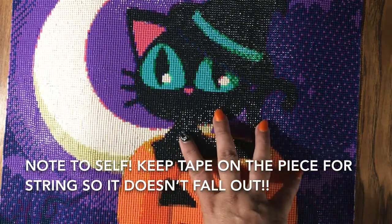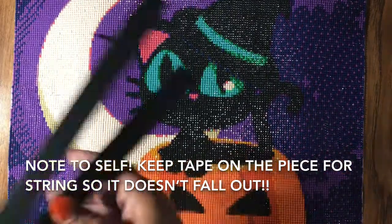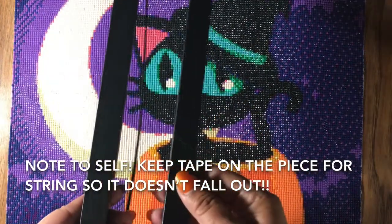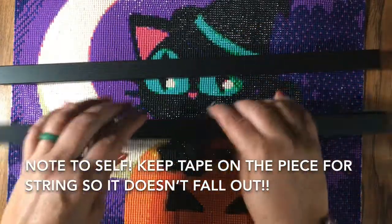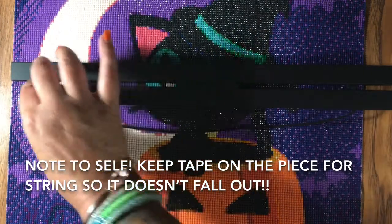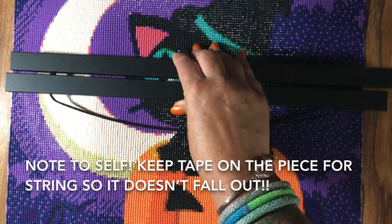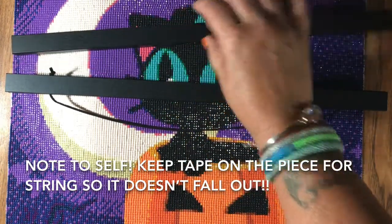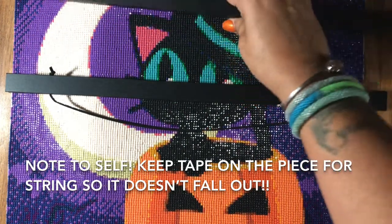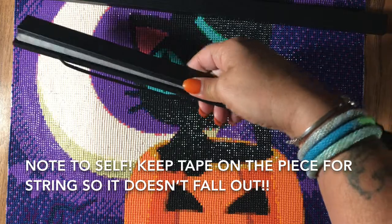The second part of this video is about the magnetic frames I ordered. When I ordered it on Amazon — Art Mag — I thought there were two frames for about $13.99. But when I opened it, it was just two bottom pieces and two top pieces, so I'm assuming that's how they calculate it.